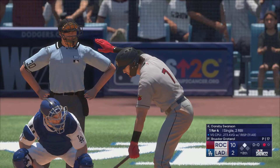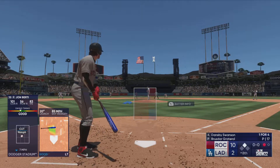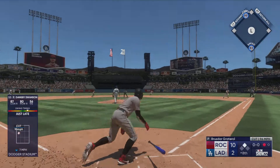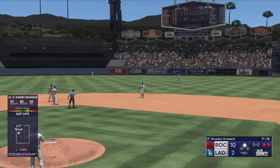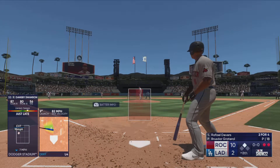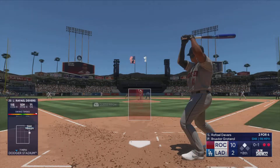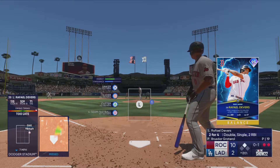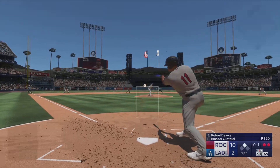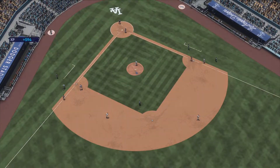Now Dansby Swanson — he's turned into one of the best shortstops in the game. Line drive — he makes the catch and there's two down. Now at the plate, Rafael Devers — the baby-faced assassin. He swings and misses at the initial offering. One down on the ground to the right side — Taylor picks it up, inning over, and it could have been worse.